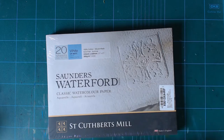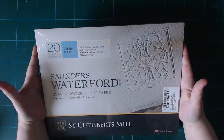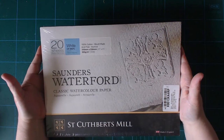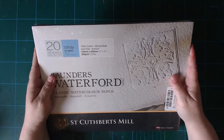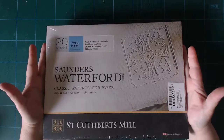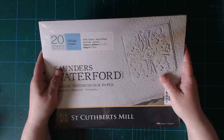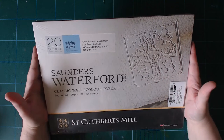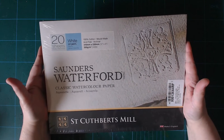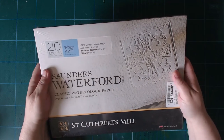Let's start with the paper. This is the paper I'm using the most and I was running out of cold press. I thought I had ordered a bigger pad but apparently I didn't — but no matter, because I am happy with this. It's a 9 by 12 inch pad, 300 gsm cold press, just regular white.